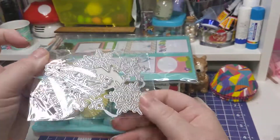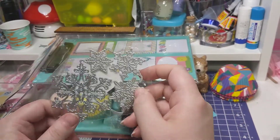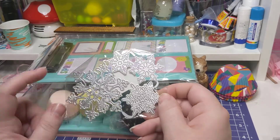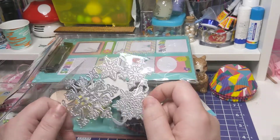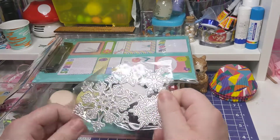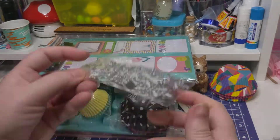This is what I got from Amazon today. These were only like $1.99 for the four-piece set, so I went ahead and got them. Who doesn't like snowflakes? So that was a good deal.